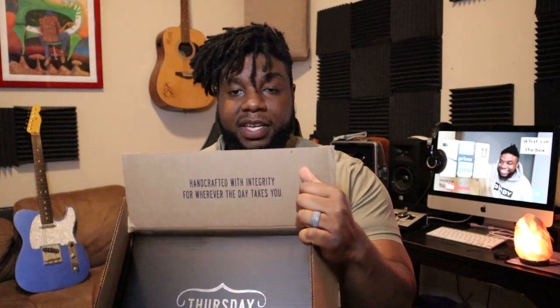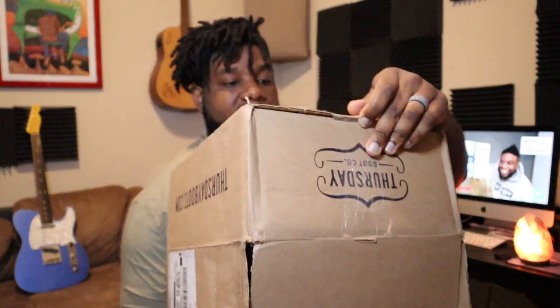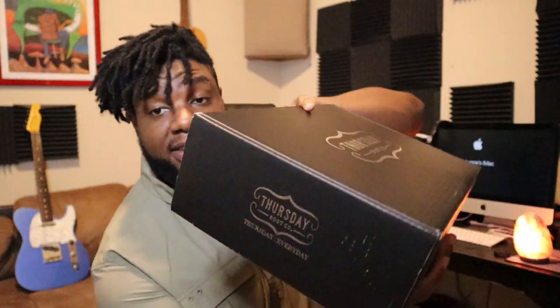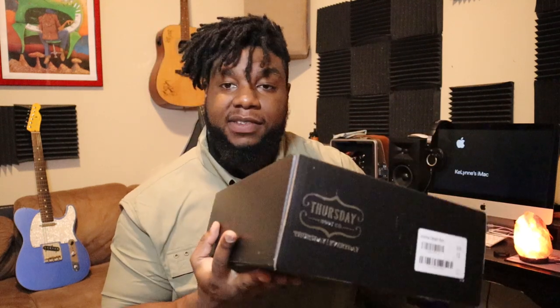As soon as you open it up it still says 'more Thursday stuff,' and you see the Thursday box inside. I'm gonna flip this upside down and let the shoe box fall out. The Thursday boots box — I don't know if they come in any other color, but the one I received is black with silver accents, pretty basic, nothing too crazy.